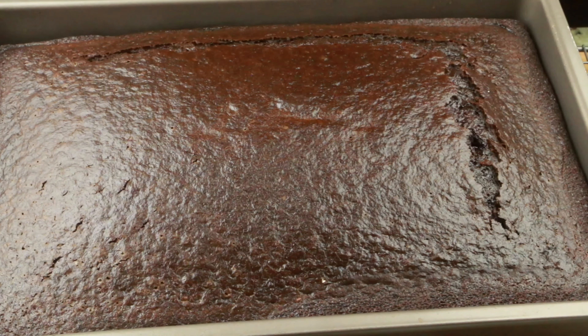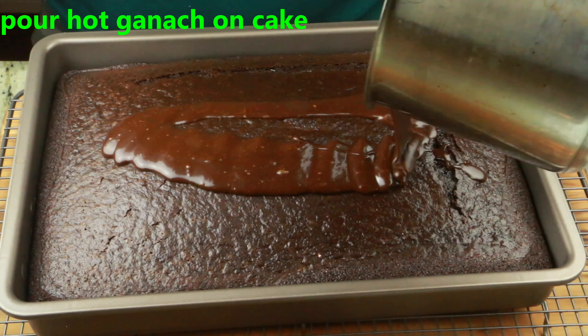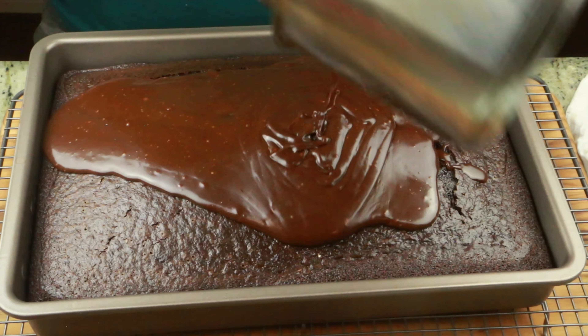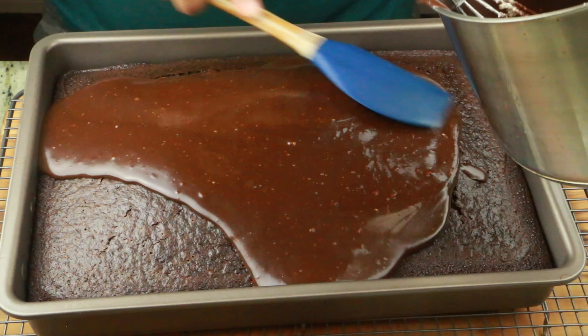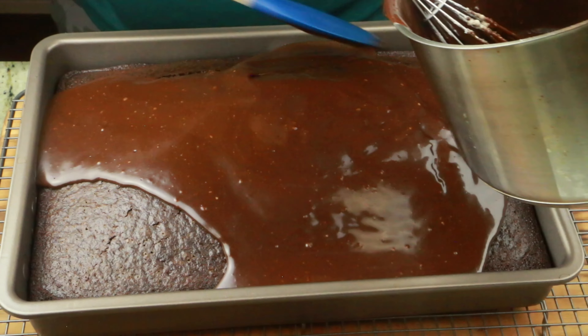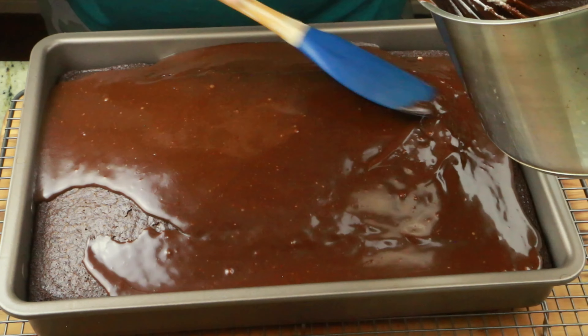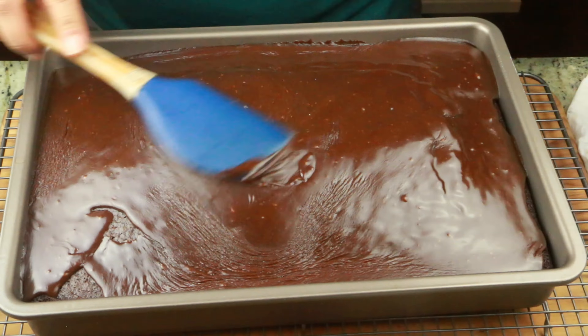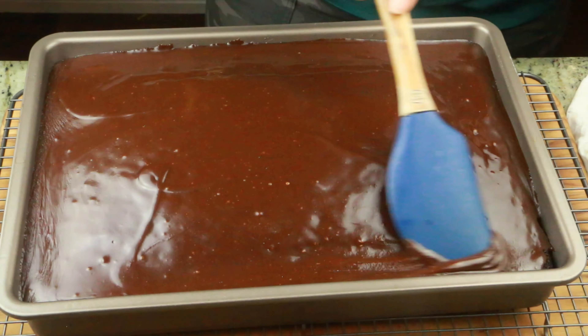Now let's check the cake. I just removed it from the oven — it's nice and still hot. Now I'm going to pour the hot ganache. The cake is hot and the ganache is hot. When you add them together, it will spread evenly. Just use a spatula to spread it to the corners and all over the cake. If you prefer, you can cool the cake for 2 to 3 minutes first, but make sure the cake is still warm when you add the hot ganache.